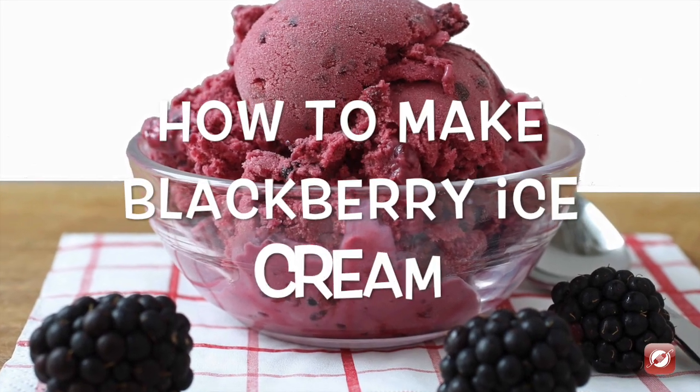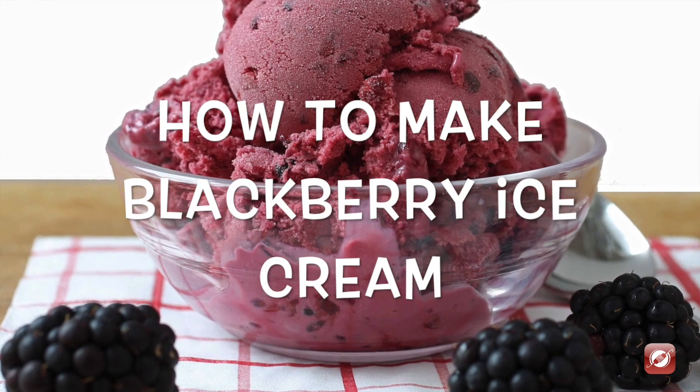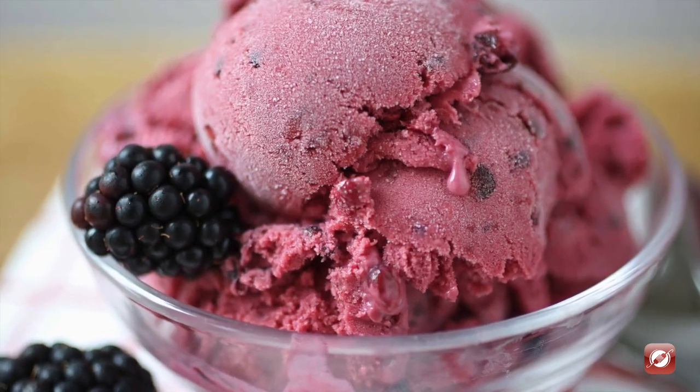Hello and welcome to the Culinary Exchange. My name is Matthew and in this video we're making blackberry ice cream.